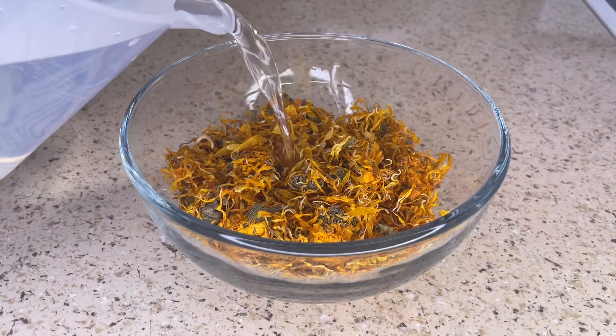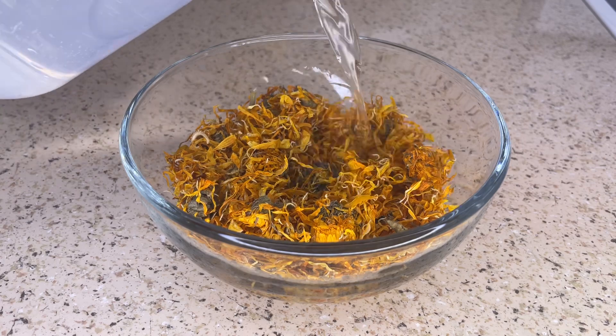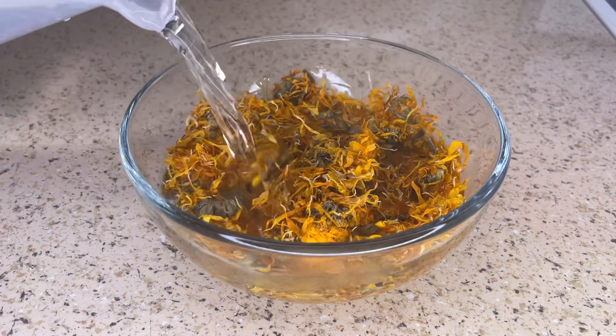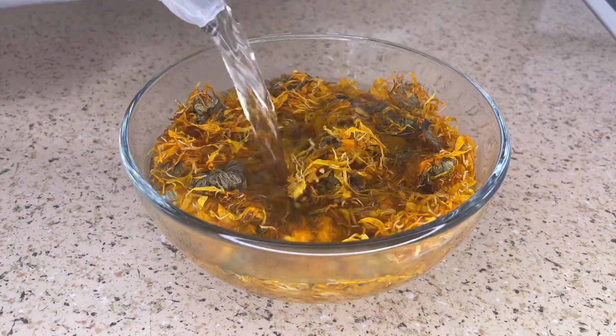These flowers also help to stop and reverse hair loss because they help to increase collagen production, which helps to keep your hair follicles healthy and each strand of hair thick so that it doesn't break off.